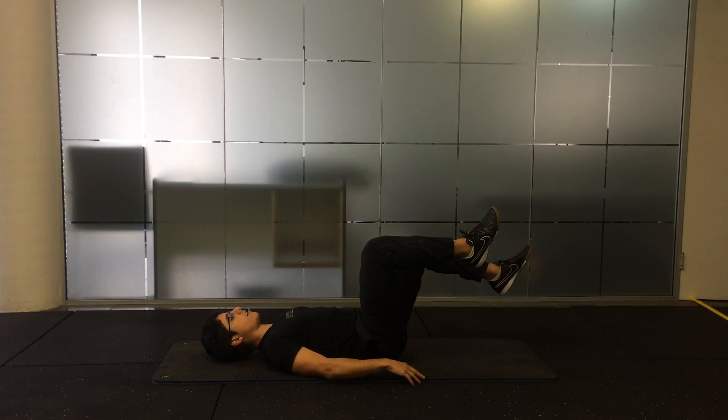Repeat on the other side, keeping your back neutral, and slowly returning back to tabletop.